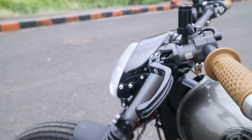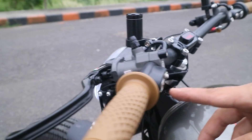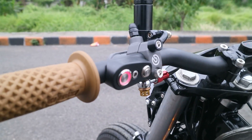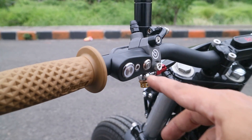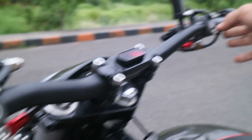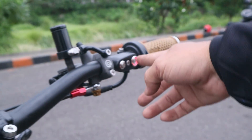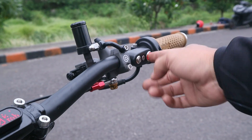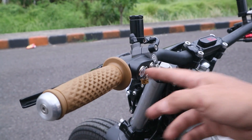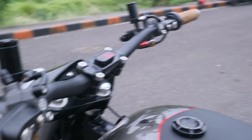Coba, ini semua nyala. Kalau mau hazard tinggal nyalain dua-duanya. Ini buat pengingat biar nggak lupa matiin sein — nanti kayak ibu-ibu, sein kanan belok kiri, bisa berbahaya.